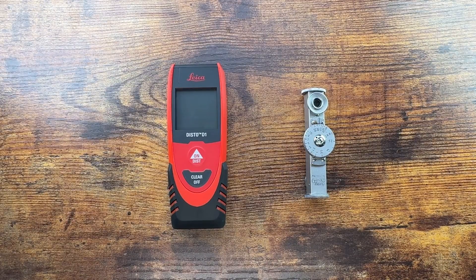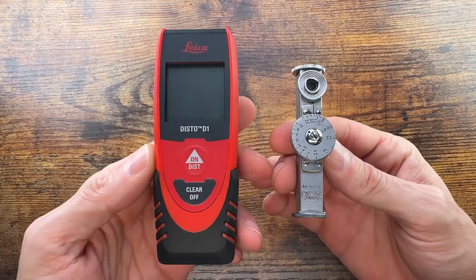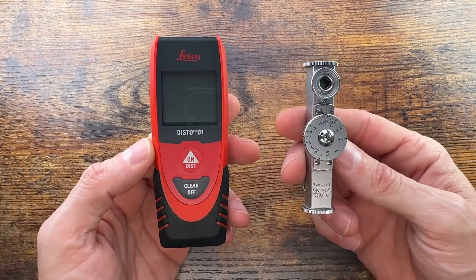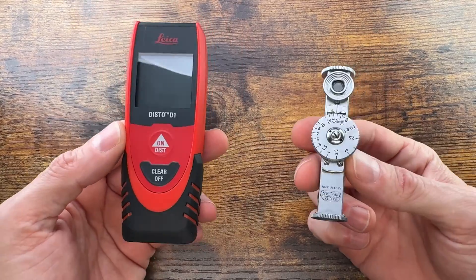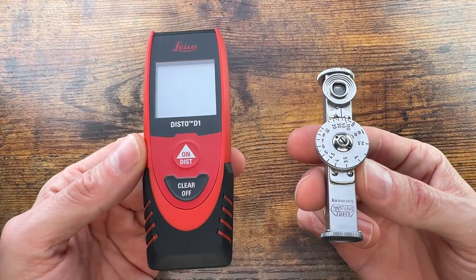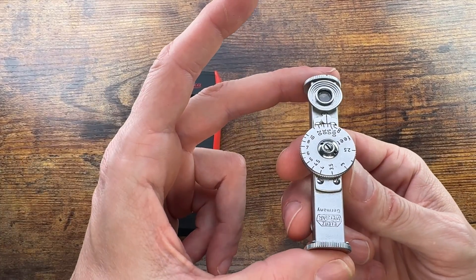Ladies and gentlemen, Fabs is in the house and welcome back to the channel. I've got a couple of items on the table — very different, very similar. This is a new one, as you can tell from the design, and this is the old one.